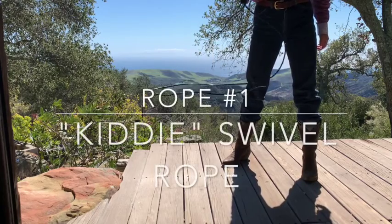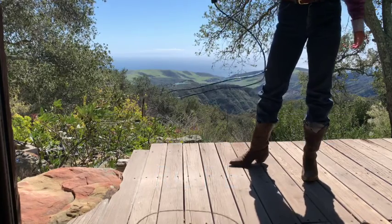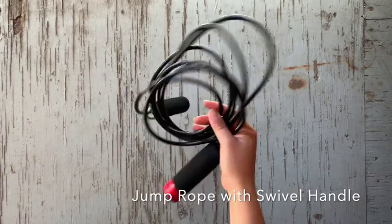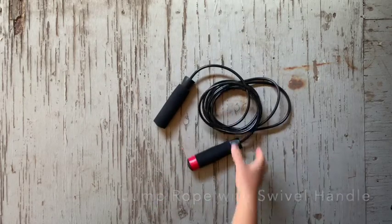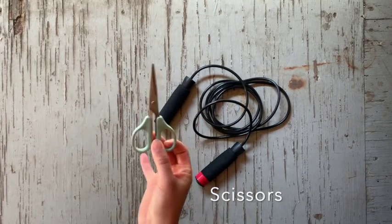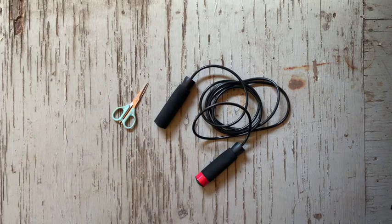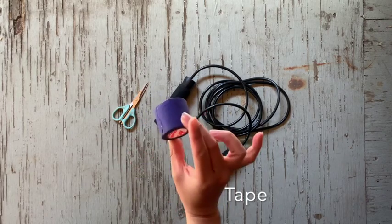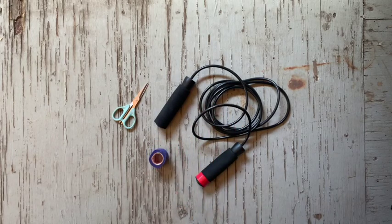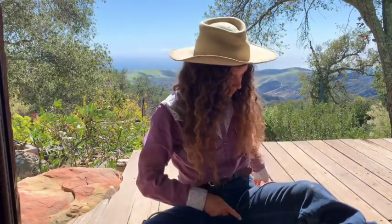The first rope that we're going to be making is a kitty-style rope. I call it kitty because the best about anybody can spin it. What we're going to need is a jump rope with a swivel handle — make sure it's an old jump rope that nobody's going to use anymore — a pair of scissors, and some tape. Here I'm using athletic tape, but you could use electrical tape as well.